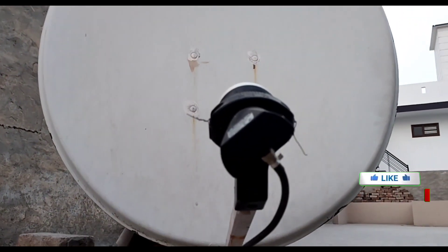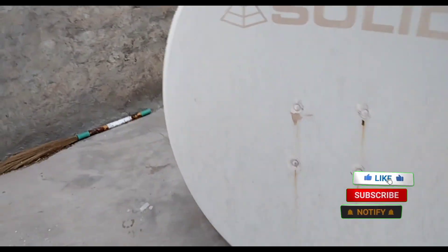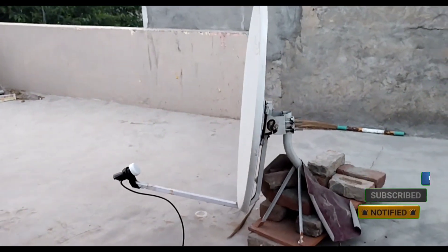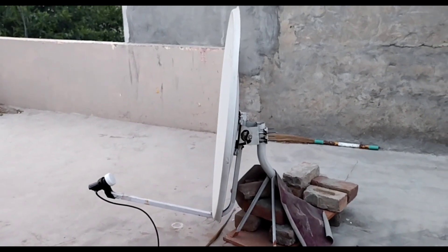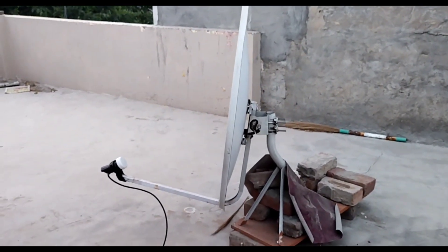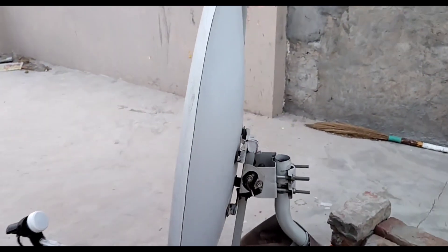This is DDT for the park, and this is our parkset. This is the LNB School, and you can see how the dish is standing. I will show you how the dish is standing one more time.